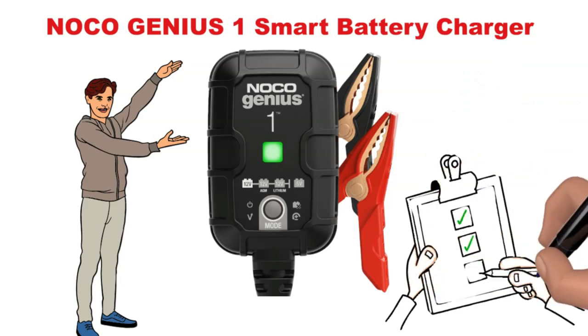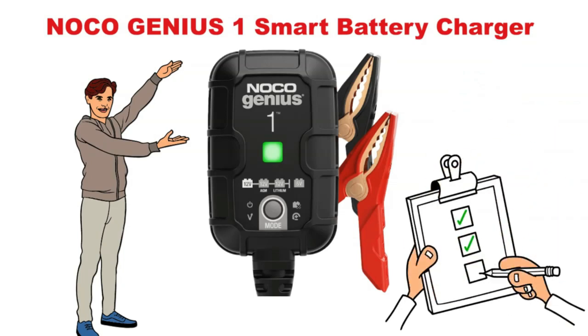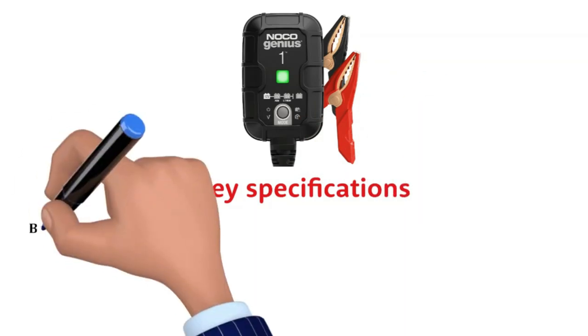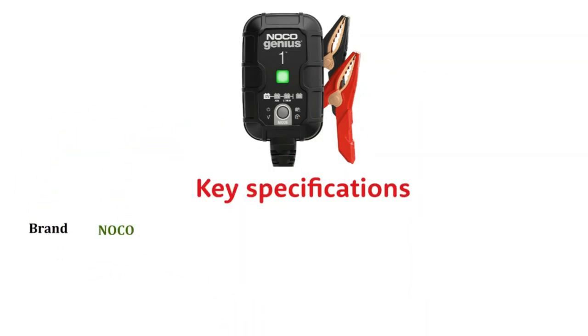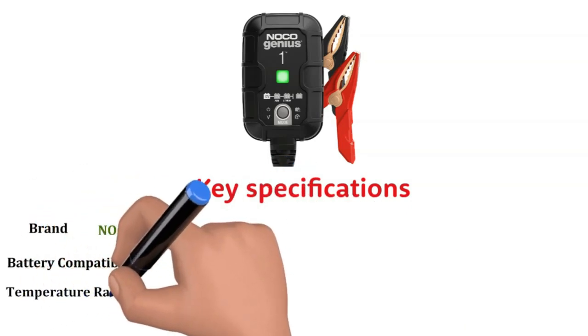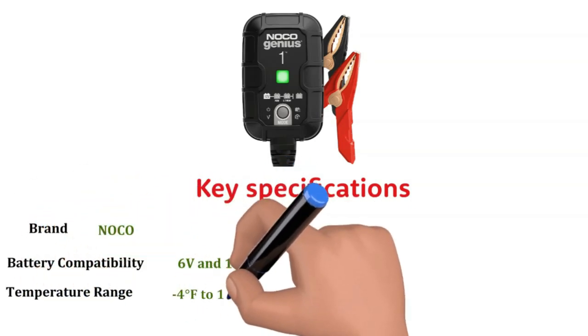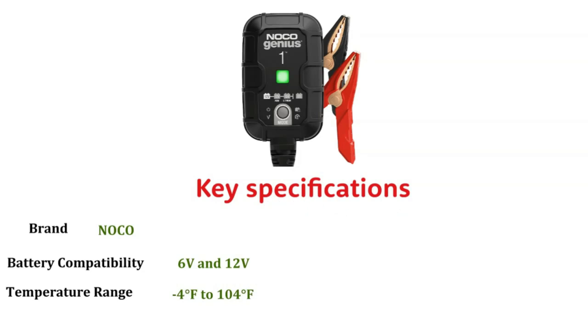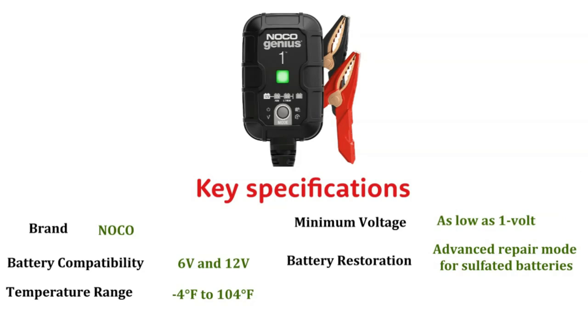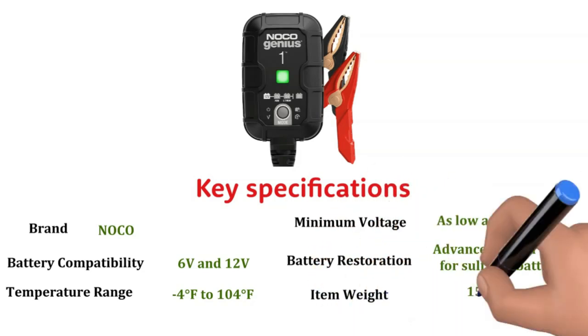But before we get into the nitty-gritty of my personal experience with it, let's lay down the specs on the table. Specification Brand: NOCO. Battery Compatibility: 6V and 12V. Operating Temperature Range: minus 4 degrees Fahrenheit to 104 degrees Fahrenheit. Minimum Voltage: as low as 1 volt. Battery Restoration: Advanced Repair Mode for sulfated batteries. Item Weight: 15.2 ounces.